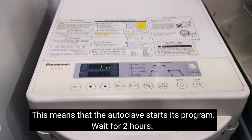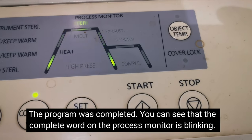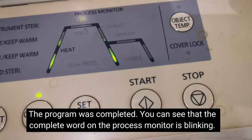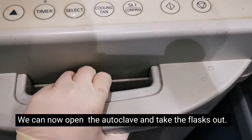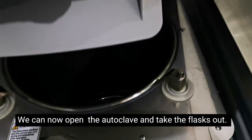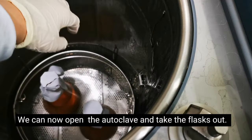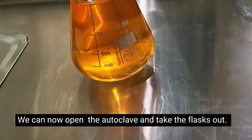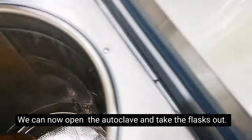Now we wait for 2 hours. After 2 hours, the liquid sterilization is complete — you'll see the 'Complete' sign blinking. You can now open the autoclave; be careful because the steam is hot. Make sure you don't lean your face close because it will be very hot. Now let's take out the agar — there it is, it's done — and the other one as well.